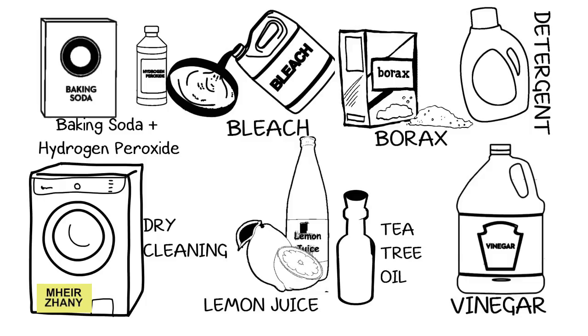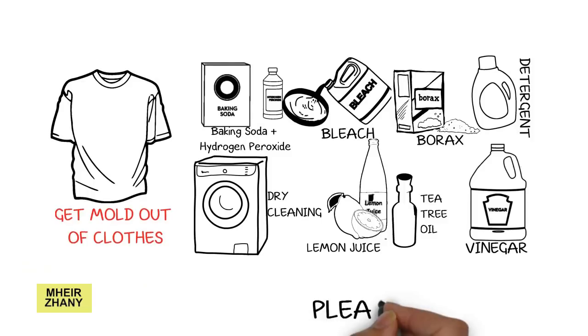Vinegar is yet another effective remedy to get rid of mold from clothing. It is capable of killing about 82% of all mold species, which is why it is widely used. To use vinegar as a mold-killing agent, add two cups of white vinegar to the washing machine while washing moldy clothes. Repeat the process if needed.